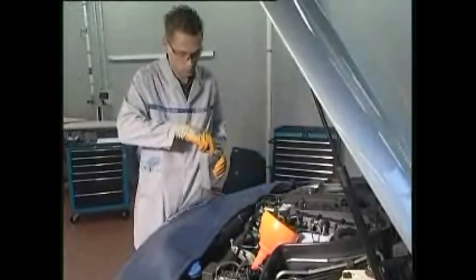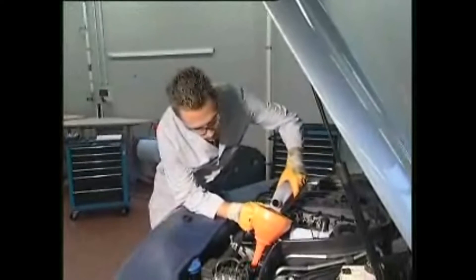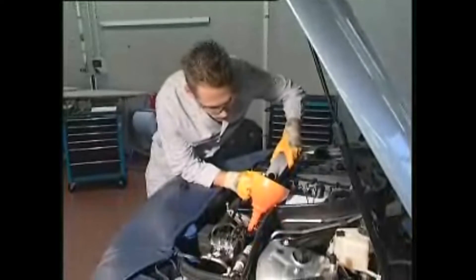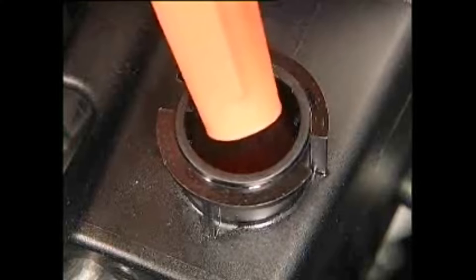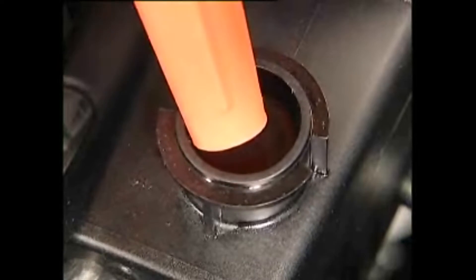With the filling of the balance container, it is important that you observe the fluid level constantly and continuously refill until the fluid level remains consistent. During this process, under no circumstances start the engine, otherwise the danger is that air gets into the hydraulic system, which would be very difficult to remove again. The fluid level should stop about 10mm below the container edge.